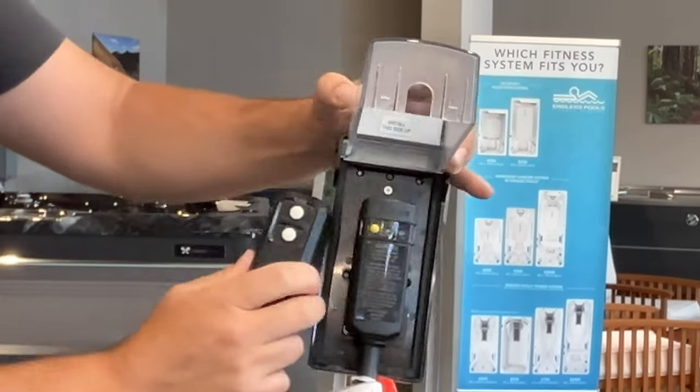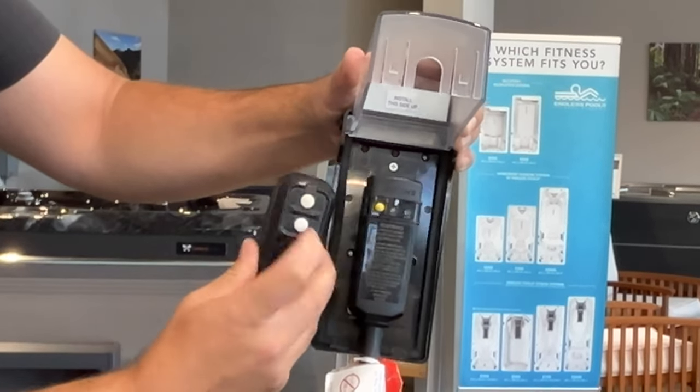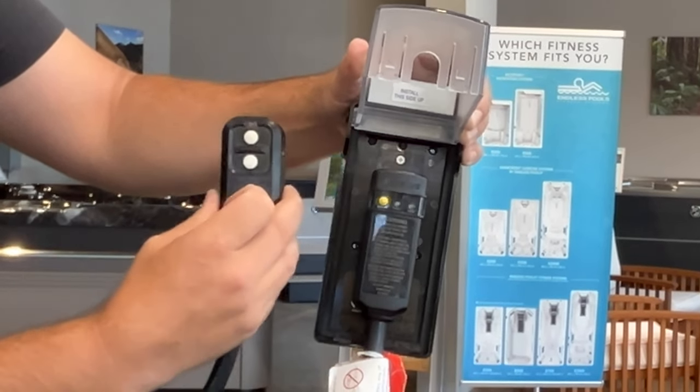Now, to ensure that it is working, we're going to either tap the yellow button once or the test function once. And what this should do is, if it's working, it is going to cut power to the tub and be in the trip status.